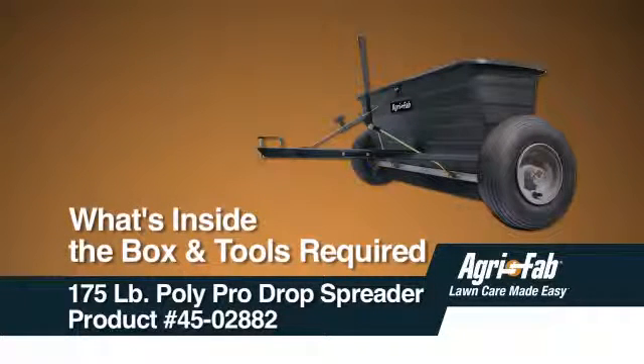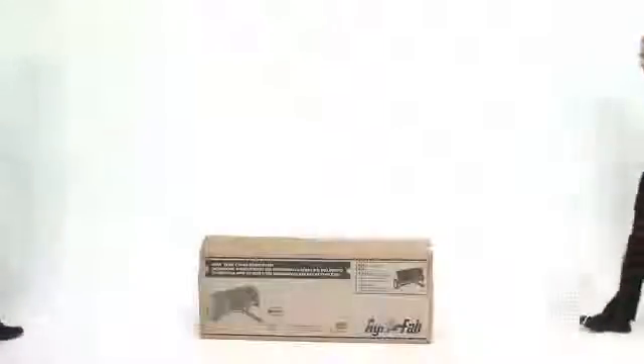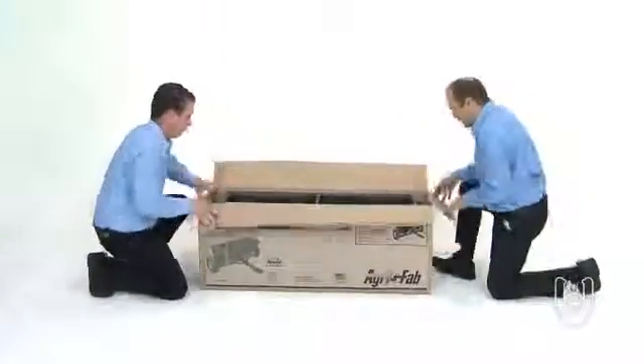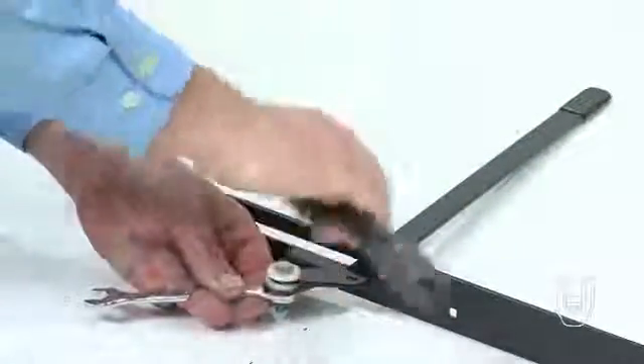Welcome to the What's Inside the Box and Tools Required segment for the AgriFab Drop Spreader. In this VIG, you will see what is included in the box, how it is used during setup, and what tools you will need to assemble this product.